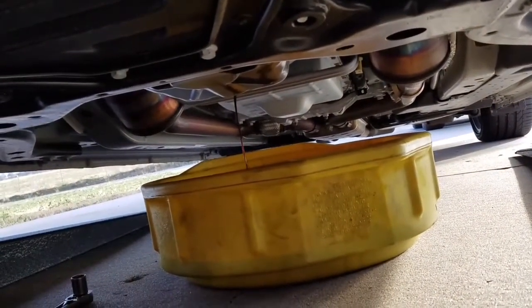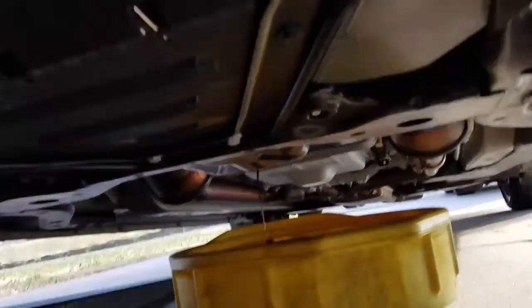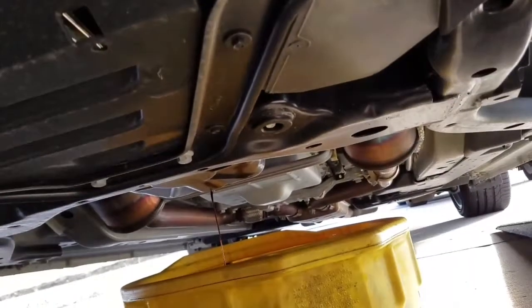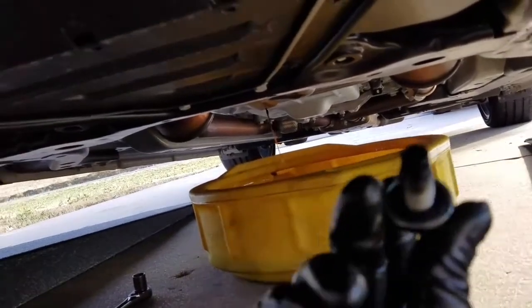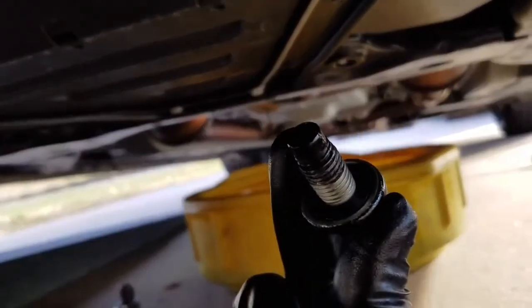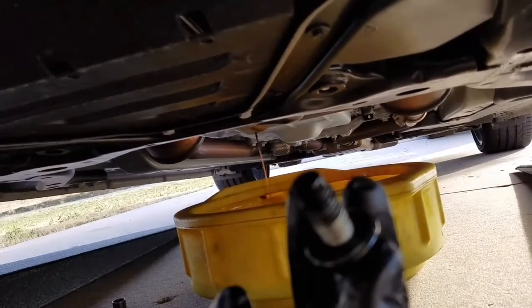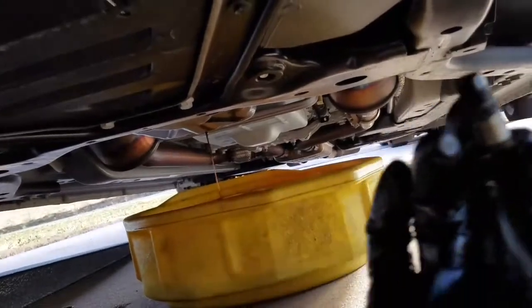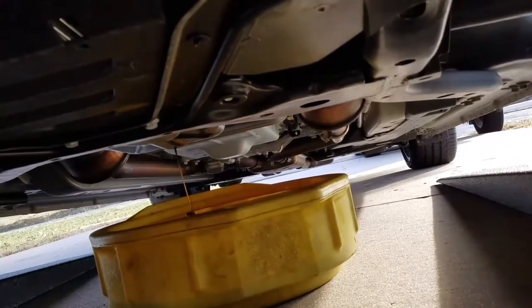I got the plug out, oil's draining. I'm going to let that sit there for a little bit and then I'll go ahead and remove that 7 millimeter after I tighten the bolt back up. One thing you want to check is make sure the gasket's good on your bolt. Mine looks pretty good. I'm going to clean out the threads a little bit - they look kind of dirty. Make sure you clean this off before you put it back in, and then I'll go ahead and take the filter off after I move the pan up here because it's going to drip quite a bit.